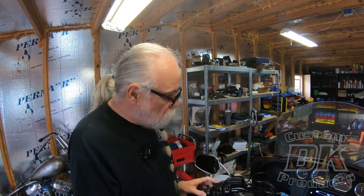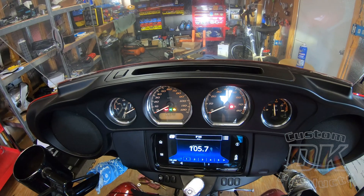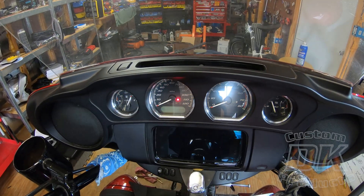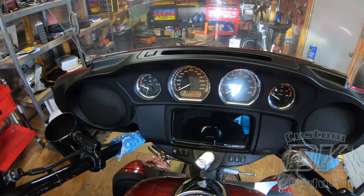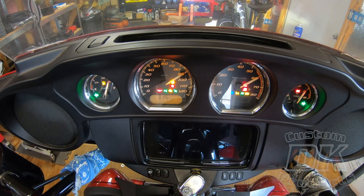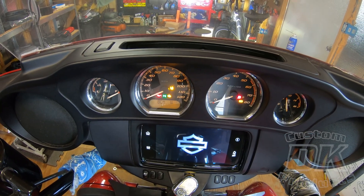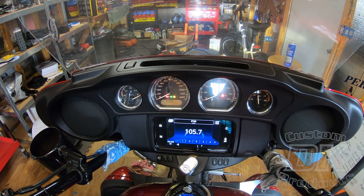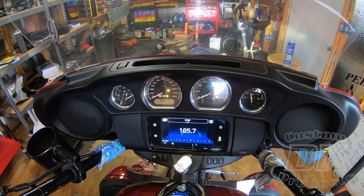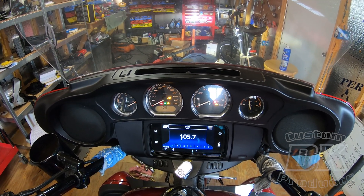When you're ready to clear the code, you just hold this button until it says clear. Now that code is gone. We can turn the ignition off now and let's go back and see if that code is still there. Turn the ignition on — diagnostic, ECM, BCM — and it says there's no codes there. One thing to note: you might think you're clearing just one code when you hold it down, but it's going to clear all the codes within that particular module.